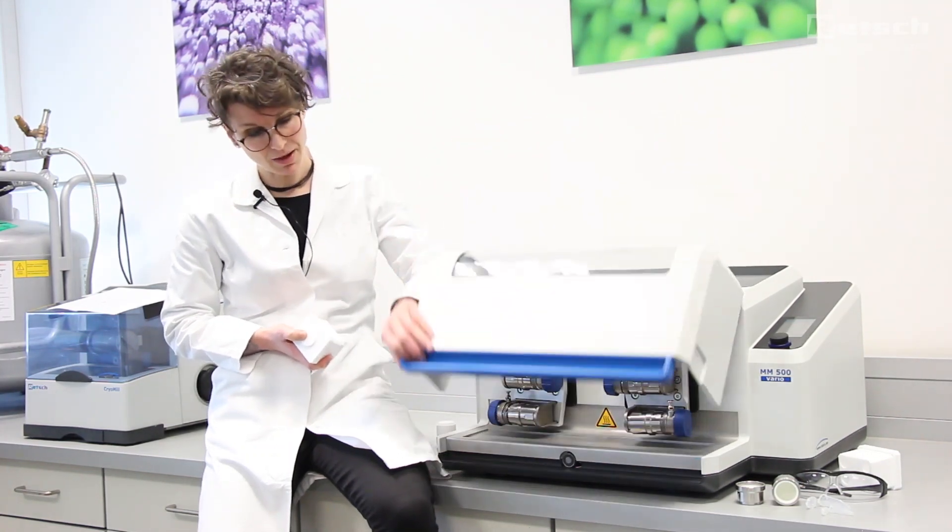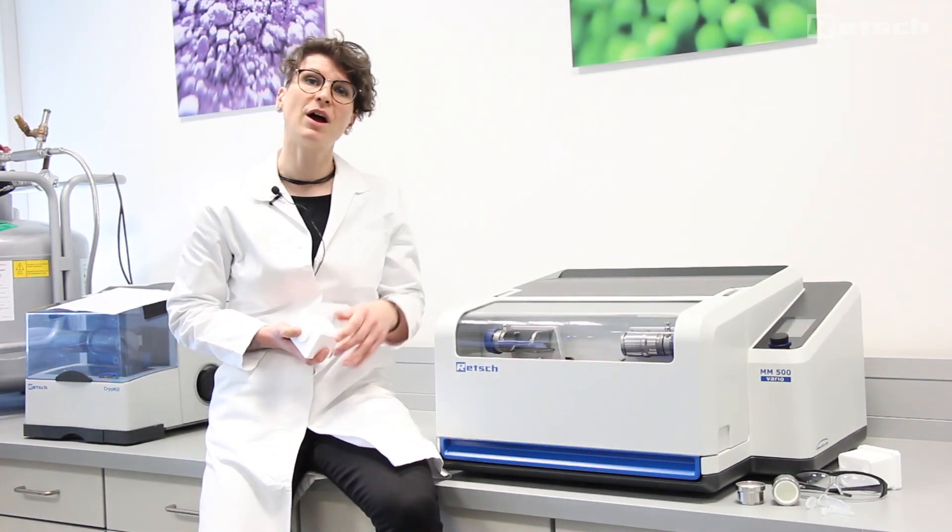To sum it up, the MM500 Vario is a powerful, versatile instrument for the pulverization of a large variety of sample materials with high energy input.